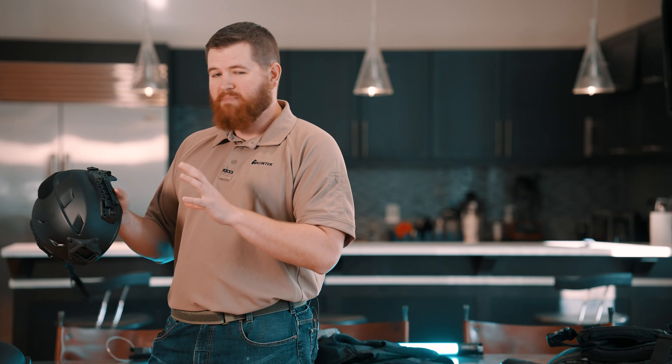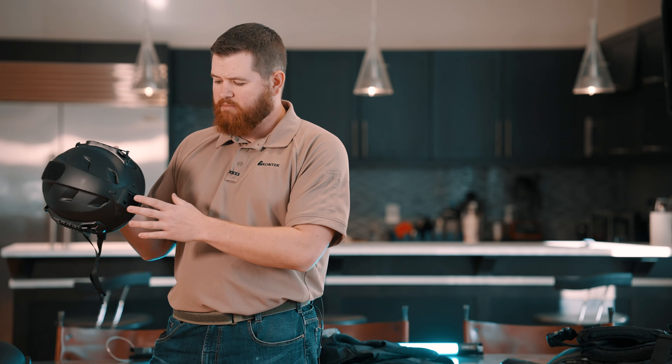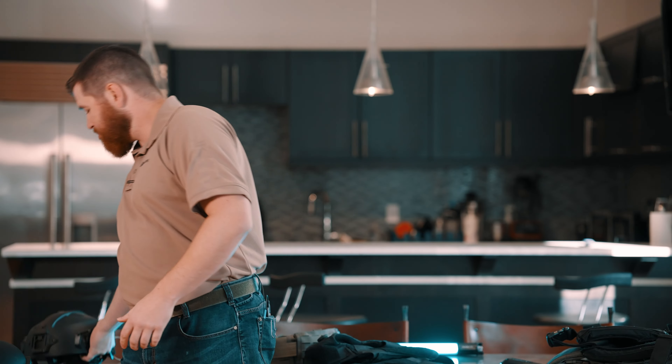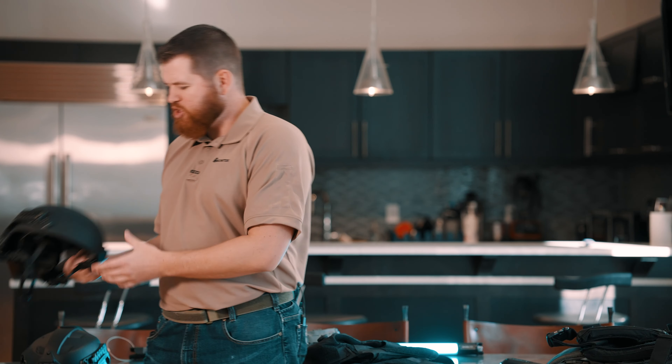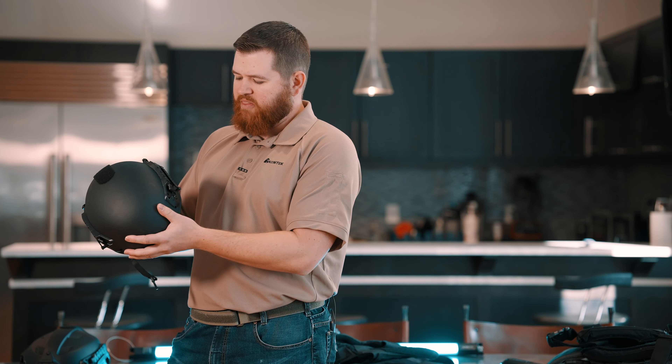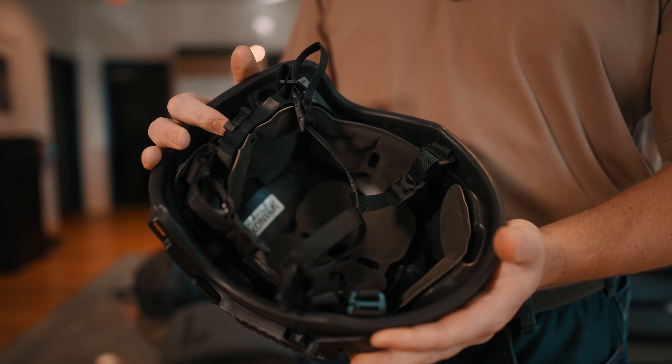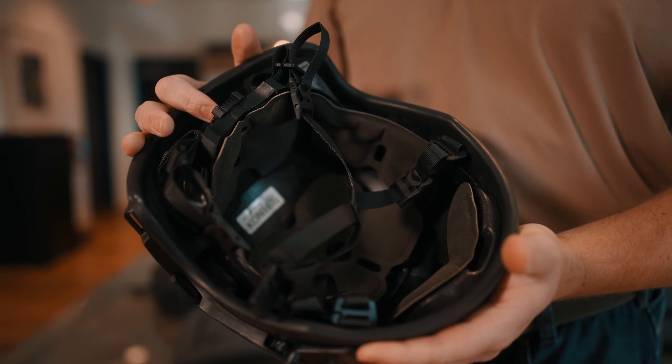Last but not least, let's talk about helmets. They have your bump helmet system where you want protection without the weight of a ballistic helmet — maybe you just want a way to mount ear pro and NODs if you're running those. They have great bump helmet solutions for that. But this is really cool: this is the Bush Protective AMP helmet, the first and lightest composite helmet to carry a VAMP certification in the world.